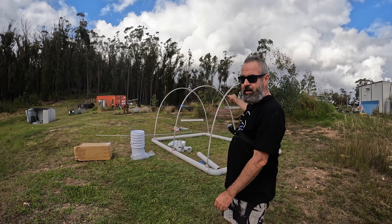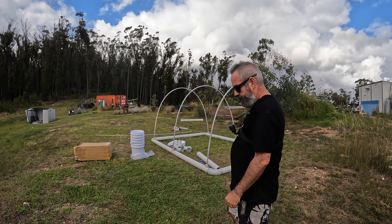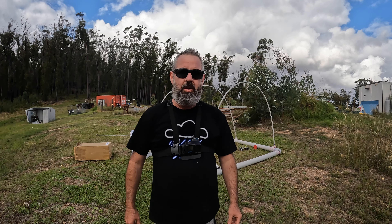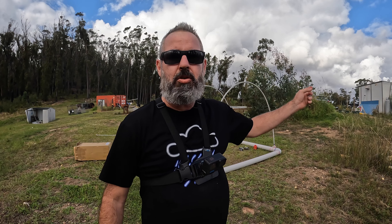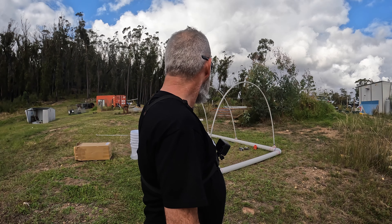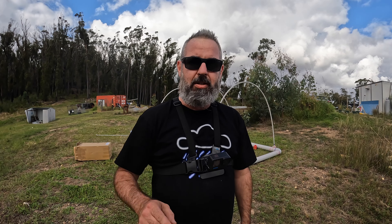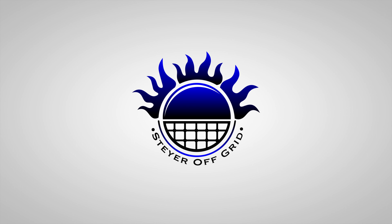Now that's all even — I'm happy with that. There will probably be two more conduits in there, so yeah, five altogether. I'm Star Off Grid. Hope you liked the first episode and see you on the next one.